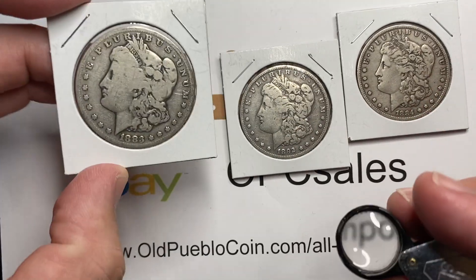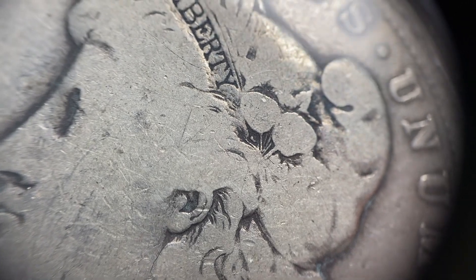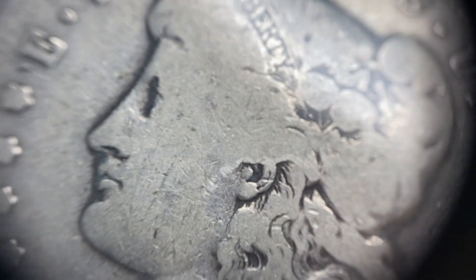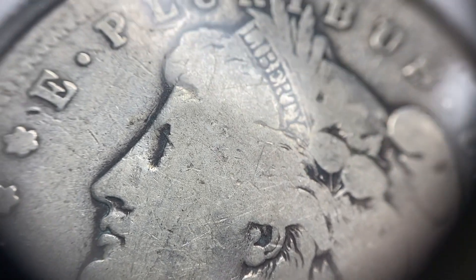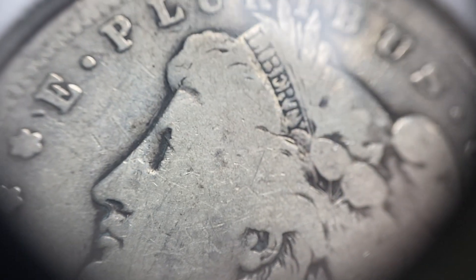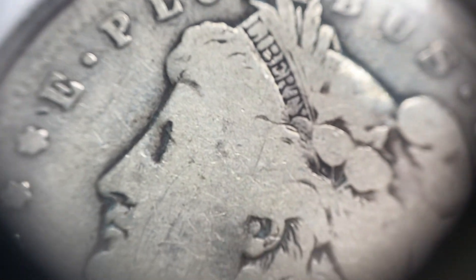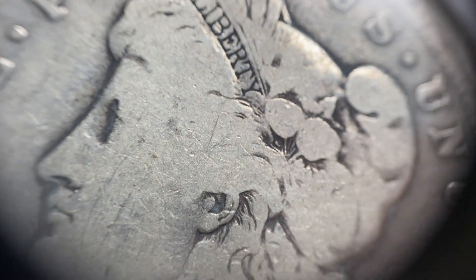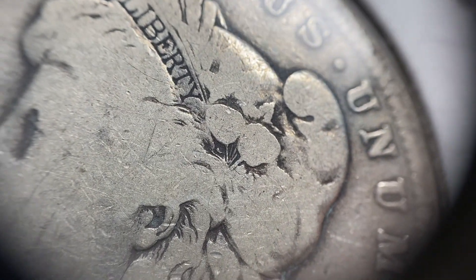Let's take a closer look at the beginning grades — the good. One of the things you'll notice on a good coin is that you're going to have flatness all over the coin. Basically your definition in almost everything is nil. The cheek is just flat, the ear is half gone, there's no hair over Liberty. We use the term 'merge' because as the lines disappear, the design merges — so there is no hairline anymore. The forehead has merged into the hairline. Those cotton blossoms in her hair are completely flat.